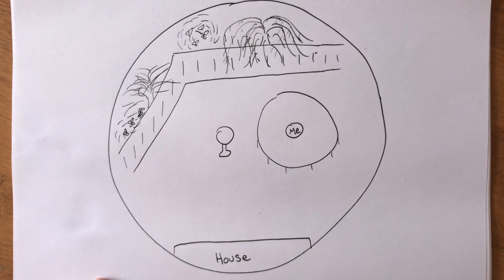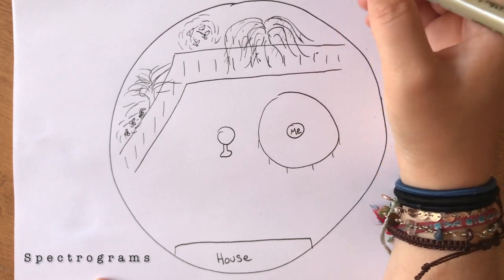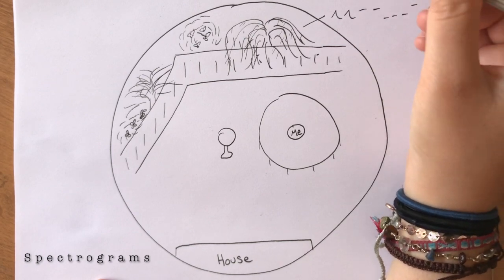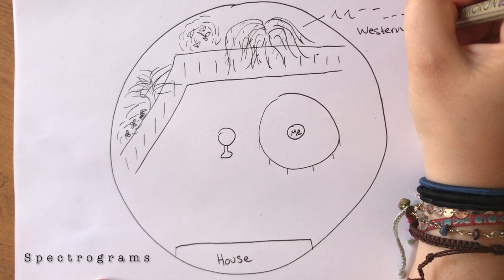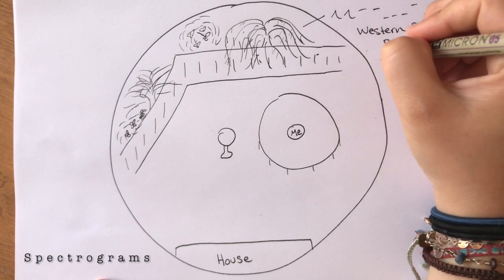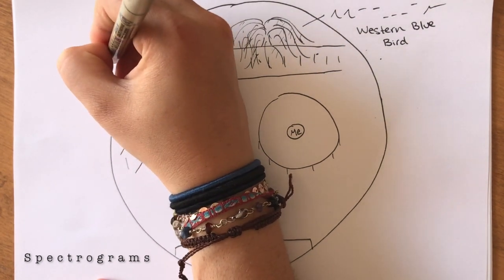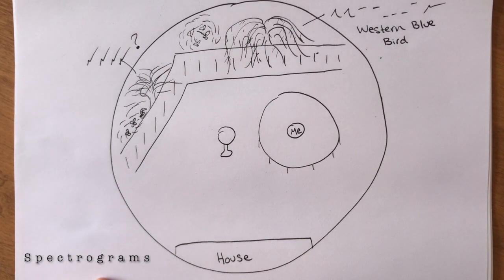Now start jotting down bird sounds and behaviors that you are noticing. A spectrogram can be a great tool for visually representing bird sounds and calls. When creating a spectrogram there are a couple things to consider: high and low points of the spectrogram can aid in showing the pitch of the bird's notes, and breaks in the spectrogram can indicate a pause in the bird's call or song, while continuous lines can represent continuous noise. If you hear a bird but are unsure exactly where it's coming from, you can draw the spectrogram in the general area where you hear it.